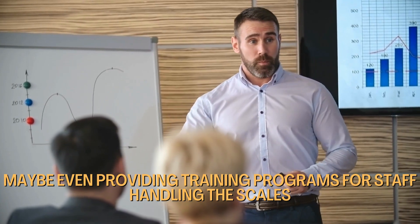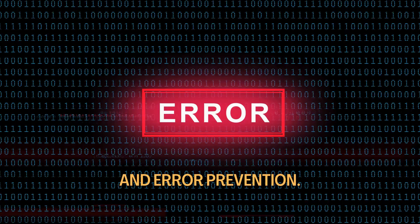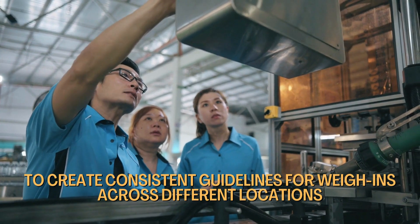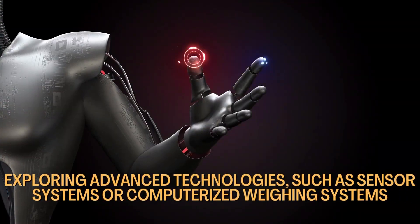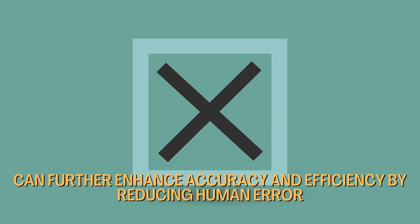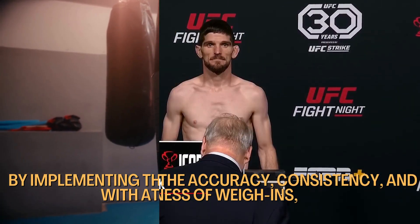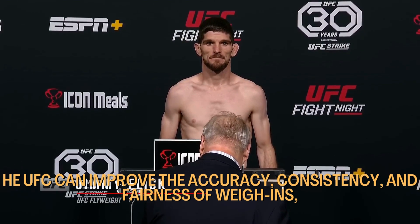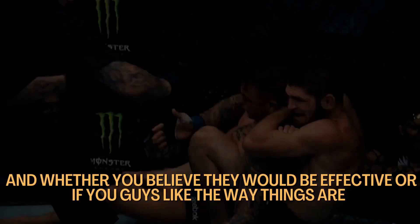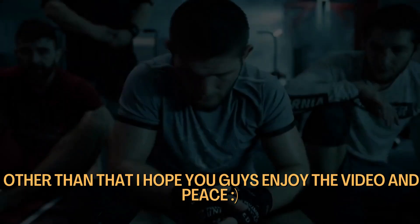The UFC should also provide training programs for staff handling the scales to enhance their skills and knowledge regarding proper usage, calibration, and error prevention. The UFC should collaborate closely with athletic commissions to create consistent guidelines for weigh-ins across different locations. Exploring advanced technologies such as sensor systems or computerized weigh-ins can further enhance accuracy and efficiency by reducing human error. By implementing these solutions in collaboration with athletic commissions, the UFC can improve the accuracy, consistency, and fairness of weigh-ins, ensuring a level playing field for all fighters. Let me know what you think about these potential solutions and whether you believe they would be effective.